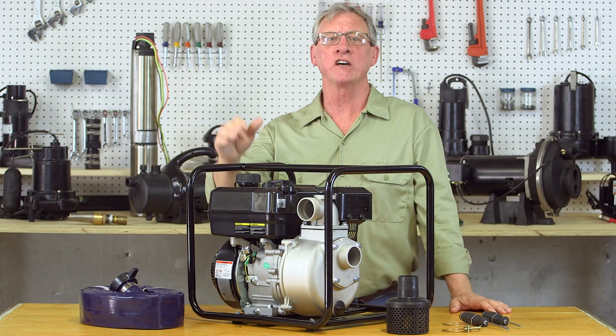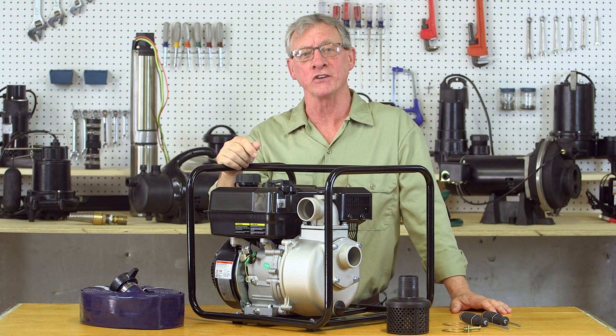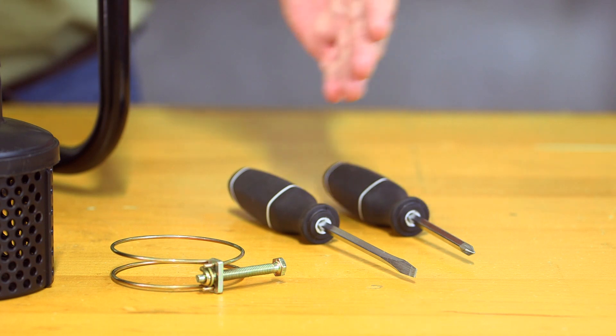The engine drive self-priming pump was designed for transferring clean water and is a great solution for pumping water out of pools or similar applications. Setup is fairly straightforward and you'll just need a few basic tools including a Phillips and flathead screwdriver.